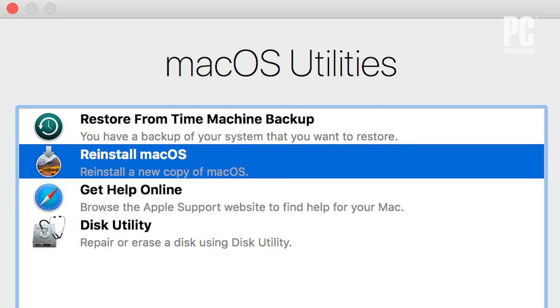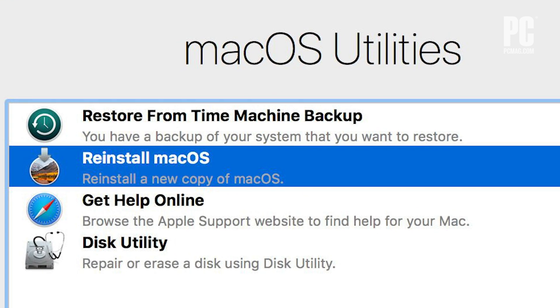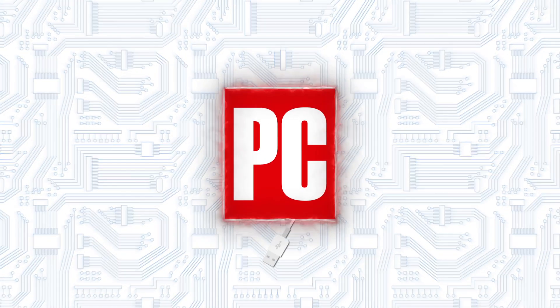Back at the Mac OS Utilities screen, you'll click Reinstall Mac OS and then follow the instructions to reinstall a clean version of the operating system. Once it's reinstalled, it'll be like having a brand new Mac.